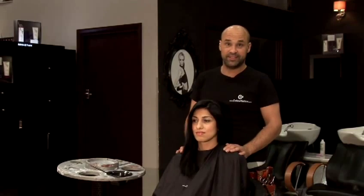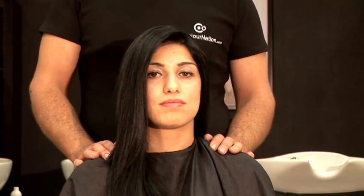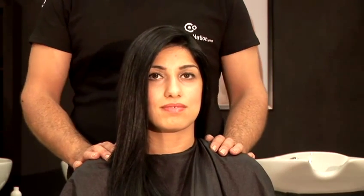After I've processed the hair for the full development time, we've shampooed it, blow dried the hair, and that's how you get jet black hair.